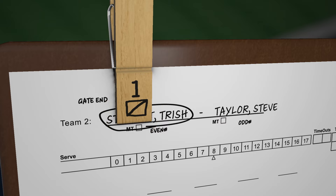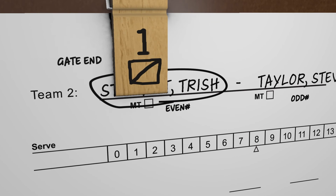Let's say Team 2 wins the rally. To record a point won by the first server, a forward slash is marked over the 1. Team 2 wins the next two rallies. A forward slash is marked over the 2 and over the 3.